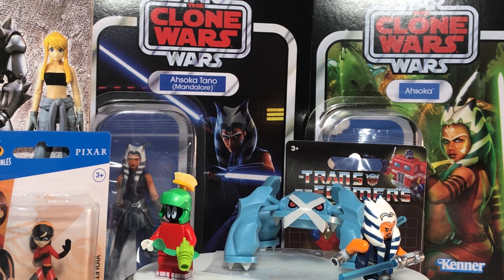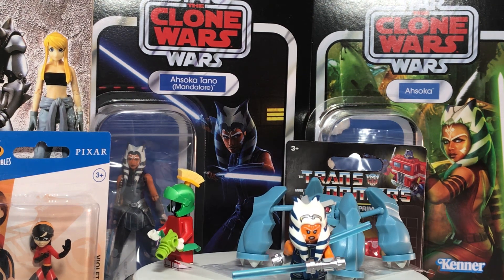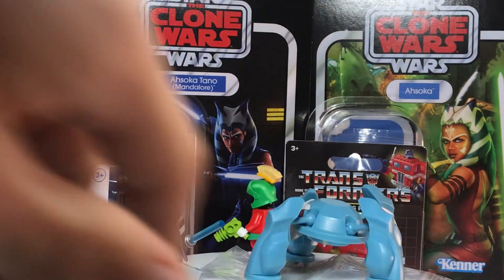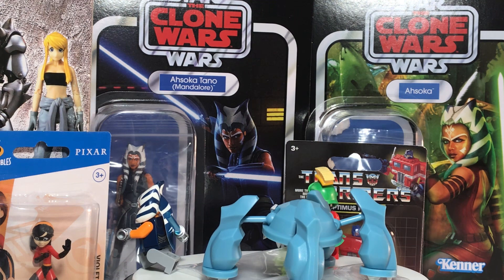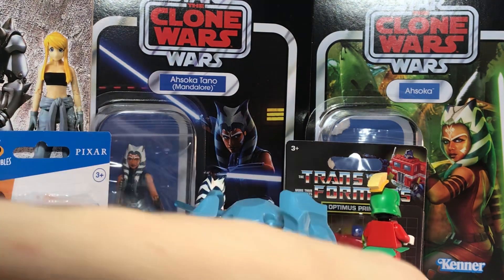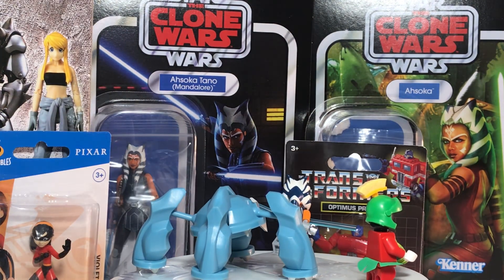We carry rare figures in stock, so we need our stuff to be in good condition unless otherwise stated. We inspect and clean them to make sure they're in good condition, then we put them in a bag so we can store them with other figures without them scratching against each other and getting damaged. Most of them are like three, four, or five inch figures that can fit in small bags.